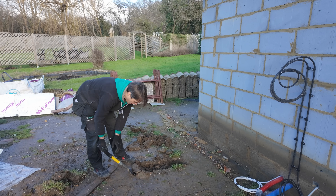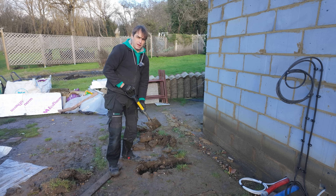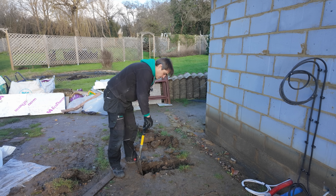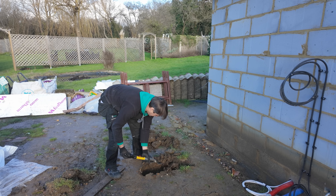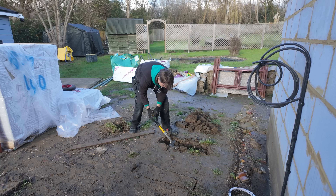So kids, this is the glamorous heat pump installation world — just a little bit of digging. Maybe I'll need a bigger shovel.